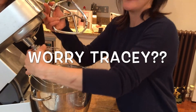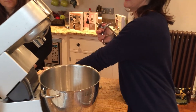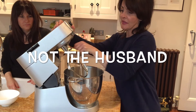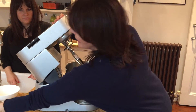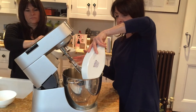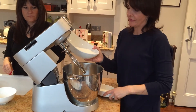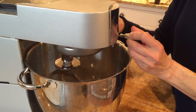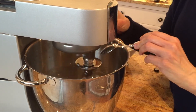If you're lucky enough to have a wonderful Kenwood, exchange the whisk for the beater. But you can do the rest by hand. We're going to add in the ground almonds and the caster sugar, and add one teaspoon of almond essence.